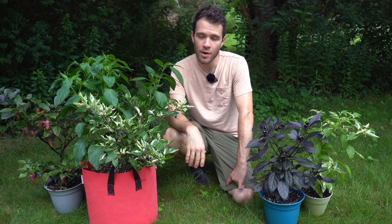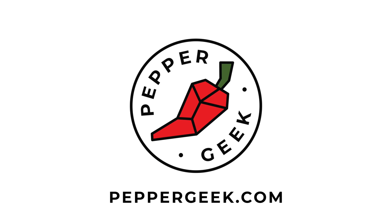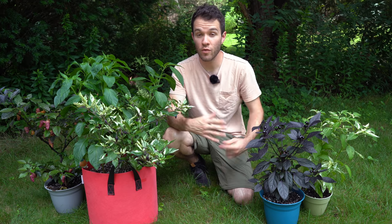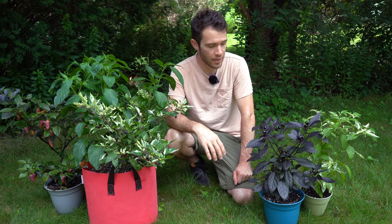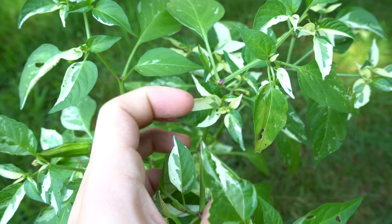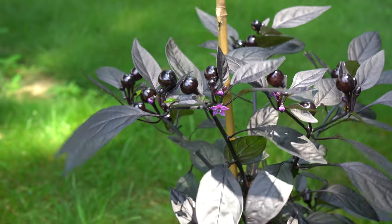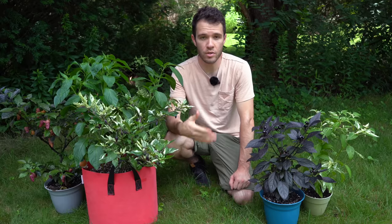Hey there, welcome back to Pepper Geek. In today's video, I'm going to go through some of the most beautiful pepper varieties. You know there are a plethora of different pepper varieties. I have a few examples in front of me today that you would consider more of an ornamental pepper. While all peppers are edible, some of them are best grown to improve the aesthetic look of your garden, and I'll go through some of those types today.